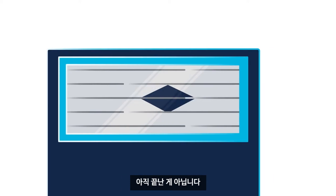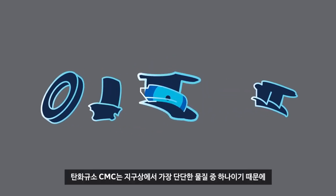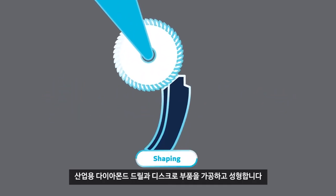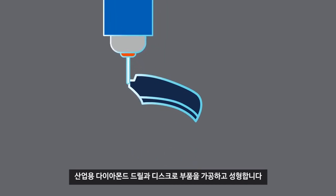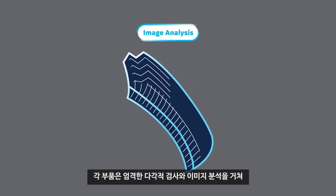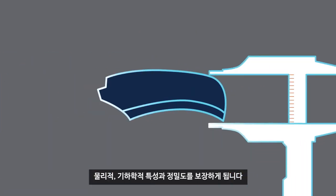Still, there's more to be done. Before CMC components can be put into service, additional work is needed to assure fit and quality. Since silicon carbide CMC is one of the hardest materials on Earth, GE uses industrial diamond drills and discs to machine and shape parts for final installation. Like all of GE's engine components, each part gets a rigorous multipoint inspection and image analysis to guarantee the physical geometrical characteristics and provide a supplemental level of precision.